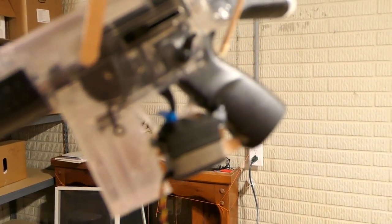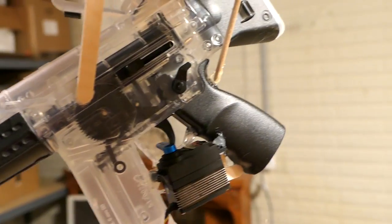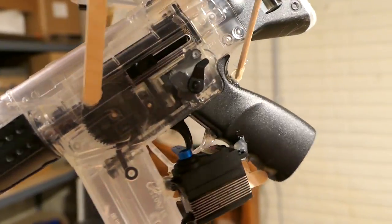We've got an airsoft gun hooked to the Phantom. We've got a servo already mounted, already ready for the trigger. So here it is so far — popsicle stick reinforcements. I'm not 100% sure, but I think we're getting close to a test flight. Mid-air drone airsoft carnage.